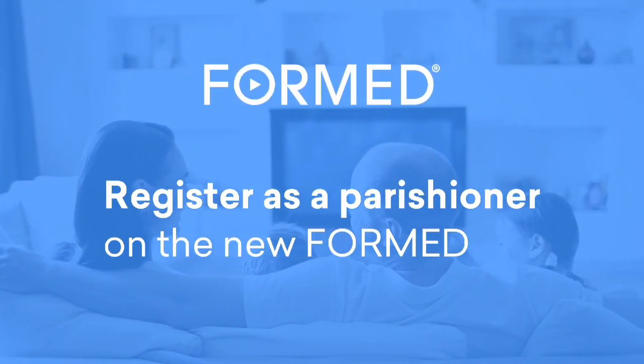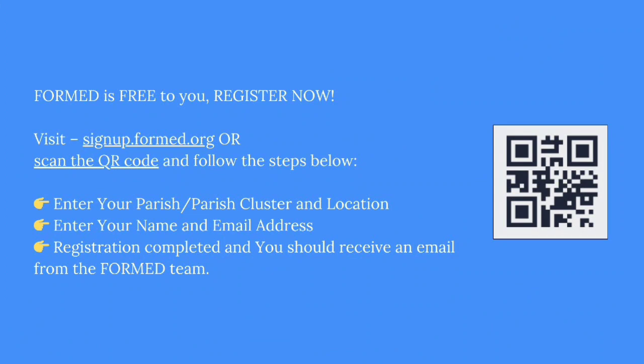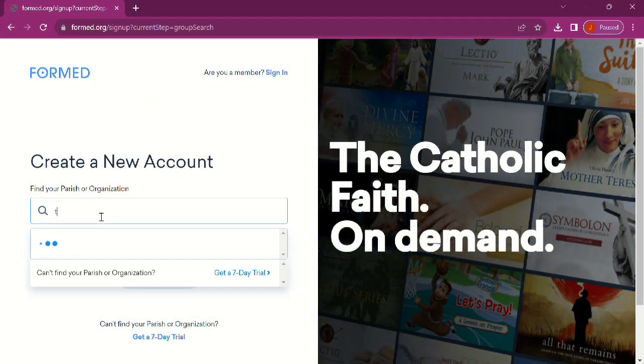Welcome to Formed, and here's how to sign up. Scan the QR code or visit signup.formed.org. It will take you to this page where you will now create a new account.